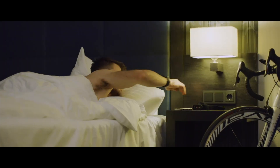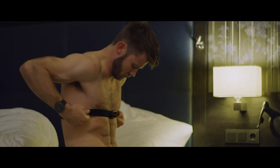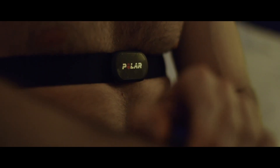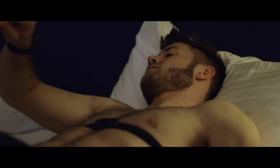The orthostatic test is a part of Recovery Pro, Polar's unique recovery tracking solution that helps you balance your training and avoid overtraining and injuries.